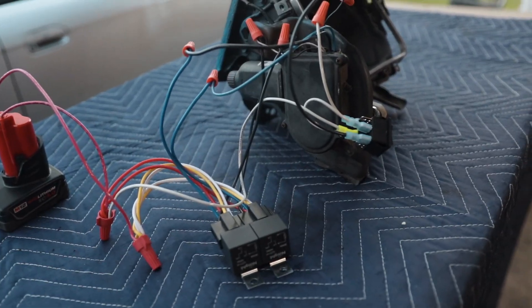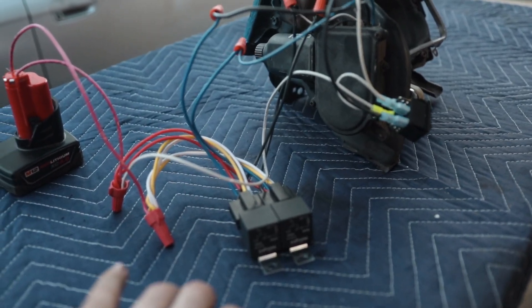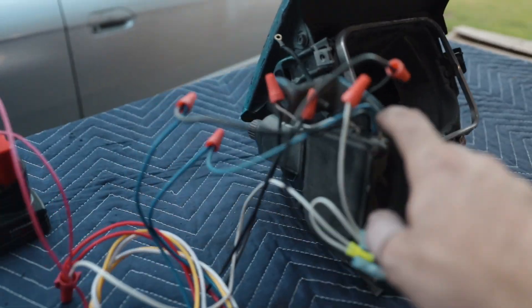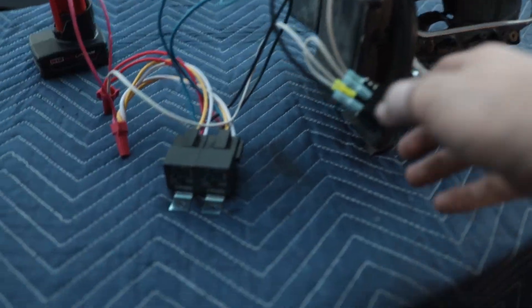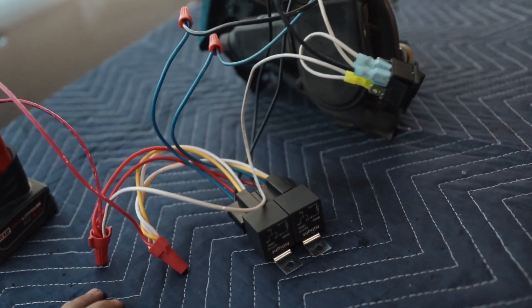This is not for beginners — it's kind of intermediate, not super hard but definitely not something I'd suggest a beginner tackle. I still have to do this to the other headlights, which I'll be doing in this video, and then we'll have them both set up on the table and run them both up and down with a switch. Links to the switch and the relays are in the description. Let me explain how it all works before we get into the actual wiring.